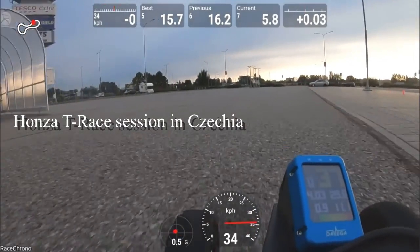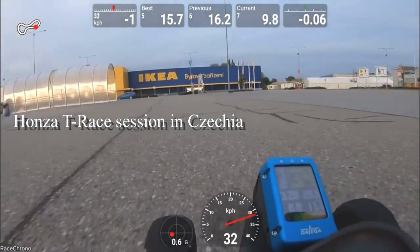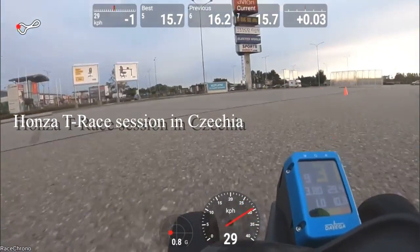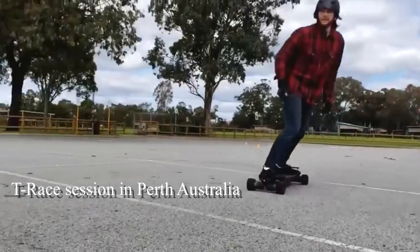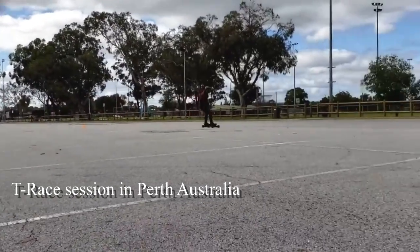The T-Race track is a short track. It's technical with tight turns. It will test and improve your acceleration, braking, and ability to turn tightly. I reach just above 40 kilometers an hour — that's 25 miles per hour — on the straight. So it's a relatively slow and safe track where we are not reaching insane speeds.